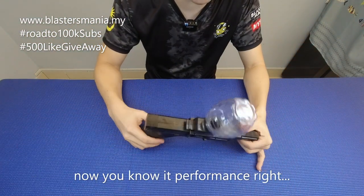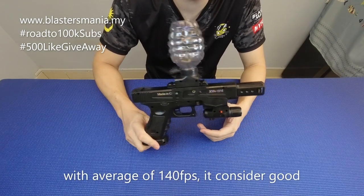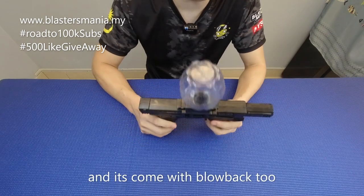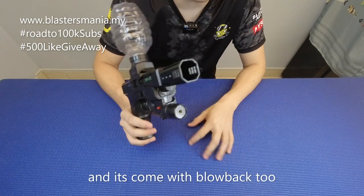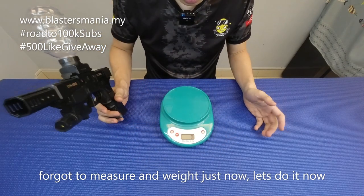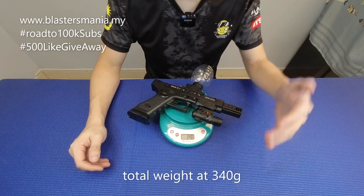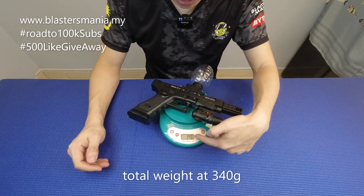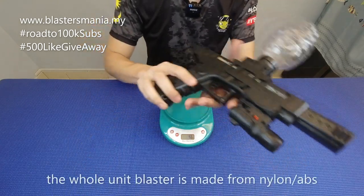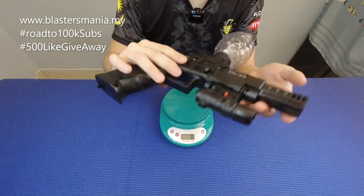Kita dah balik pada sini. Dan anda dah lihat performance dia kan — 140 average, consider okay lah ni. Dan dia ada blowback kan, nampak macam lebih menarik lah. Tadi lupa nak timbang, so sekarang kita timbang sikit — jumlah berat dia. Kalau anda boleh nampak, dia tulis 340 — beratinya 340 gram. So benda ni memang daripada nylon plastik lah.